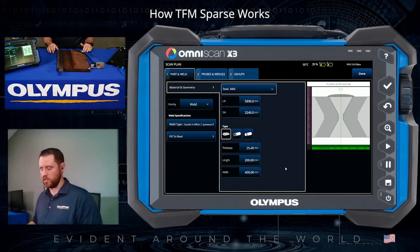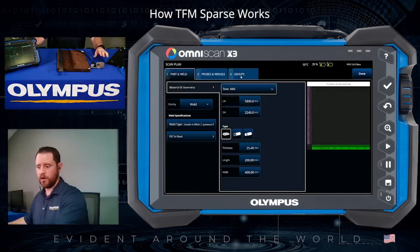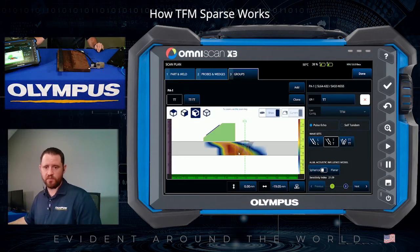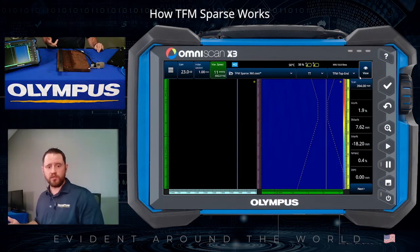What we have here is a one-inch thick double-V weld, and you can see the setup directly on the OmniScan X3 screen. We've programmed in the joint configuration, wall thickness, and our five-megahertz 64-element transducer. This transducer is currently running two separate TFM groups: a 4T group to cover the upper half of the component, and a 2T group to cover the lower half. We'll compile this and run an encoded inspection to see what a full FMC data collection looks like.